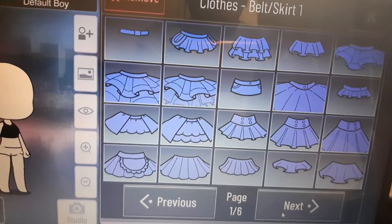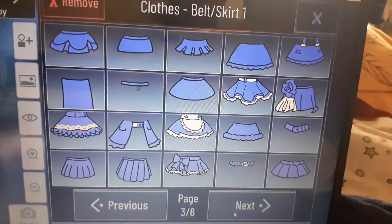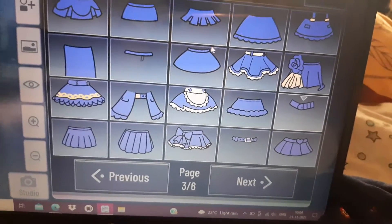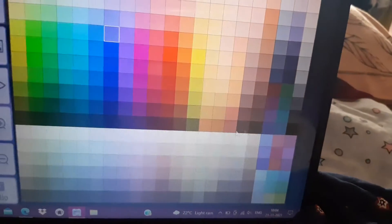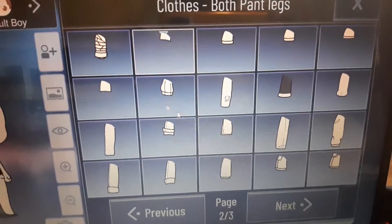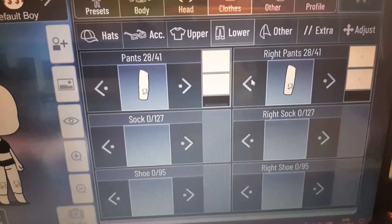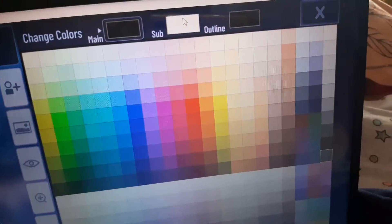Now for the belt — I'll tell you which type of belt it is. Just click on that belt, go to the cross button, click it, and change the color to black. For the pants, click that pant — pant number 28 — and change it to black. Sub and main, change it to black.